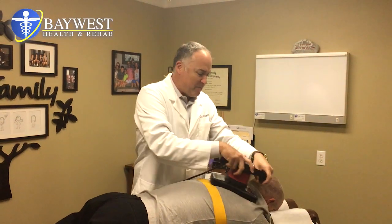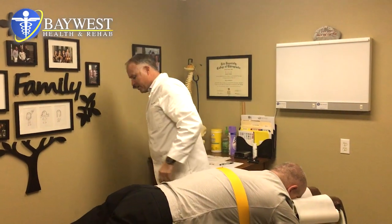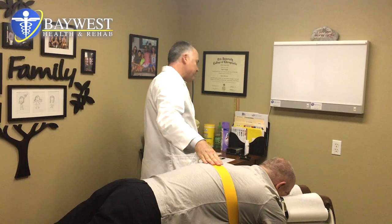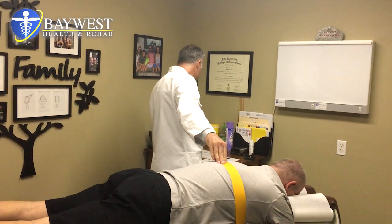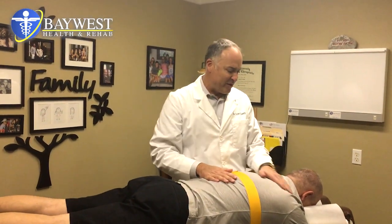We have a patient here, Mr. Darius, who has a chief complaint of burning, numbing, tingling pain down the right arm. He has a disc protrusion at C4-5 with a bit of stenosis, and he also has bulging discs below that at C5-6 and C6-7.